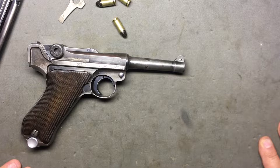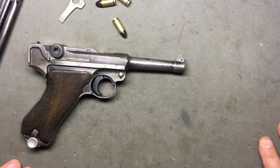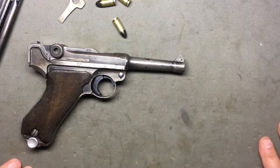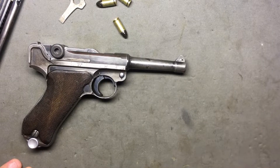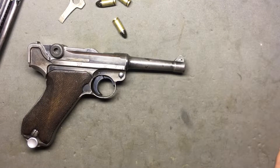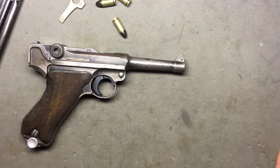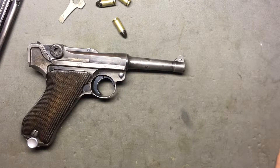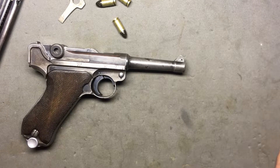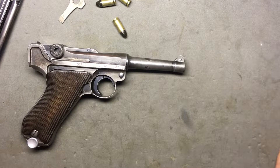Mid-war they switched to the P38, and that's kind of what they ended the war with, so they kind of have to go together. I guess there was a little bit of a spoiler there for what's coming up next. I felt like they always had to go together. It's hard to make a video on this gun because you could talk for hours just about the history, and I don't want to just regurgitate history.